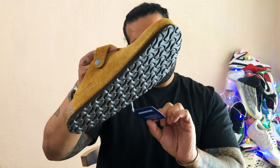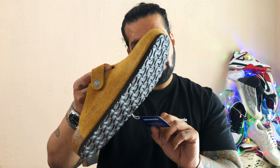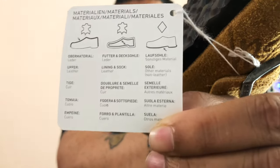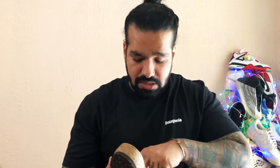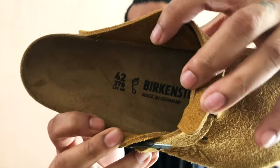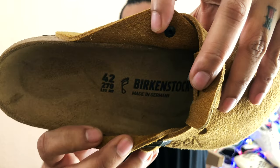You can see on this tag: upper leather, lining and sock leather, sole other materials non-leather. There's no Stussy visible branding on the sole, and as you'd probably know by now, every single pair is made in Germany — so this one too says Birkenstock made in Germany.